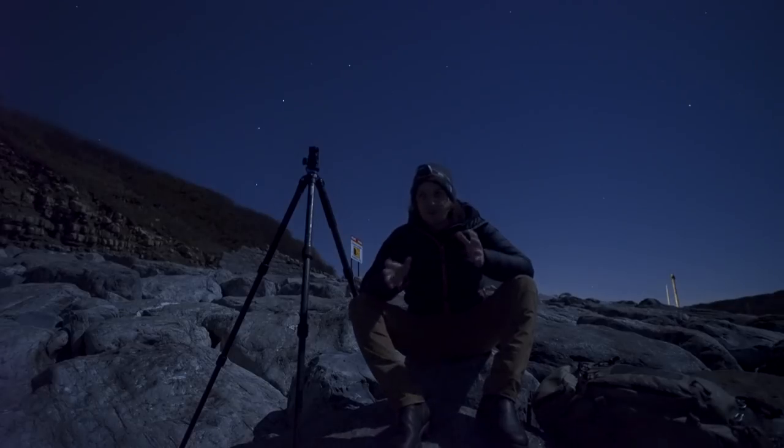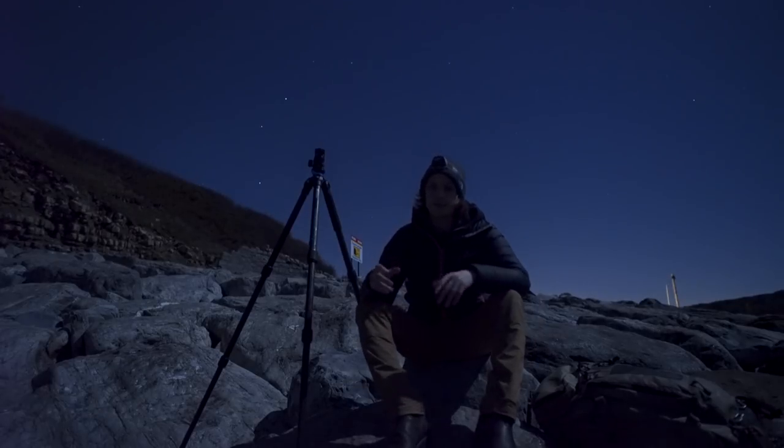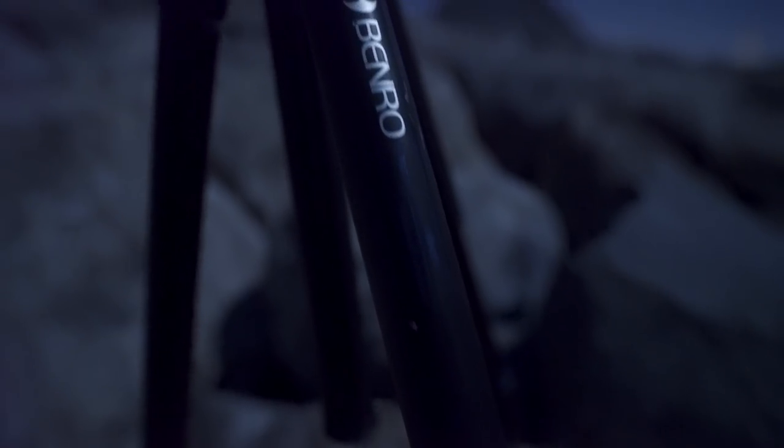As you can see, this is not exactly a bedroom review. This is not an unboxing review. I've been using these tripods for a couple of years now. We're going to start with the leg section. I'm a big fan of the Mark III series that Benro have.